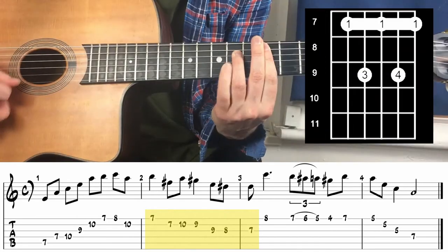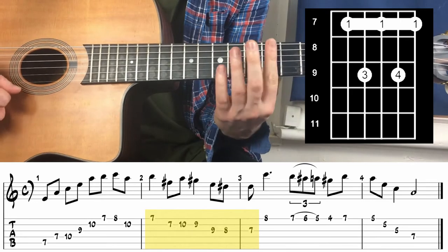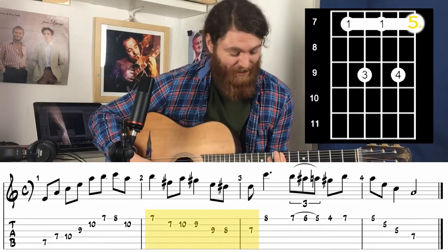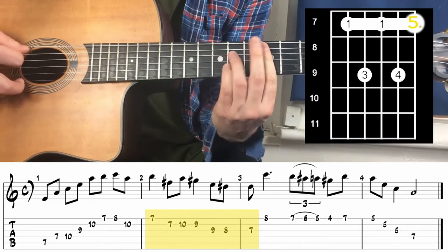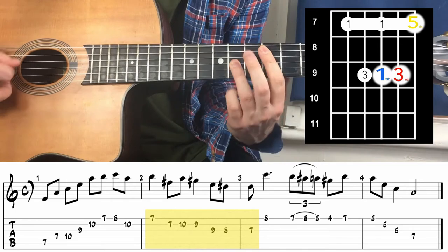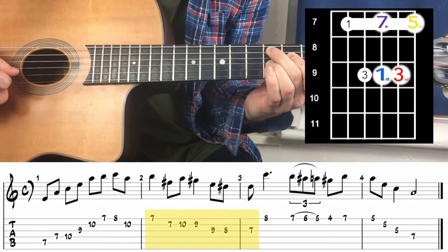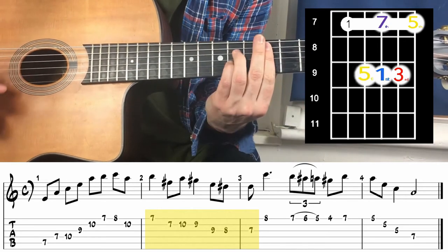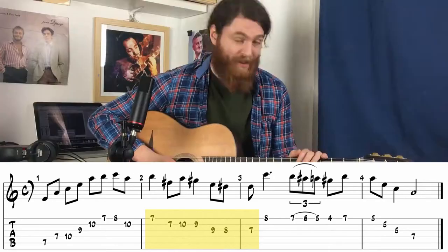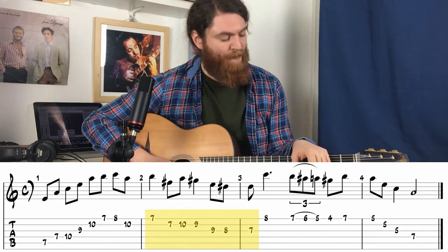This part is over an E chord. The first note is a chord tone — it's the fifth and it's in the chord. Then that's the third, then the root because it's an E, and that's a chord tone because it's in the chord — it's a dominant seven. It's a really useful thing to do.